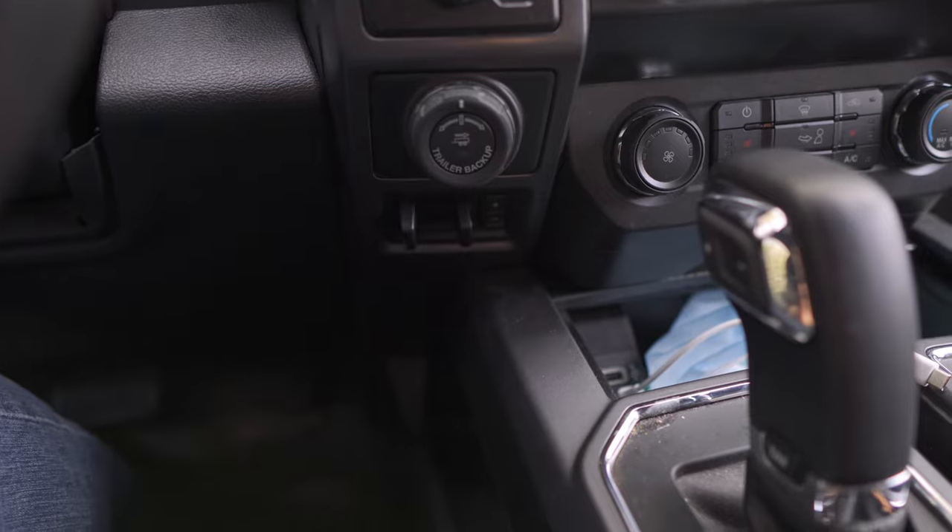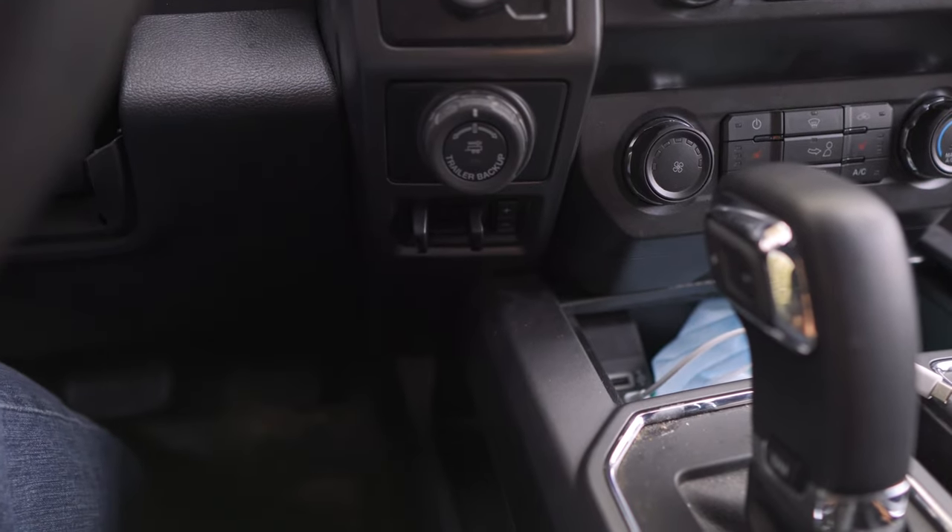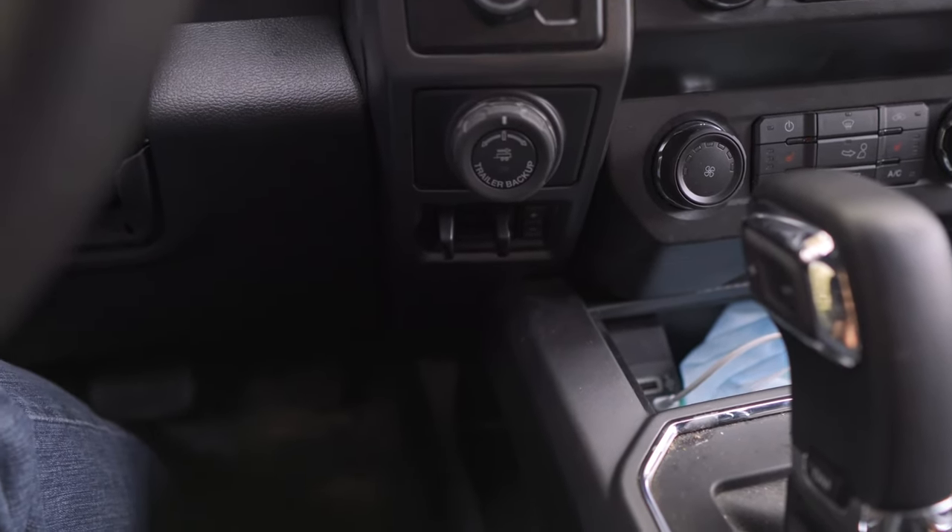The next important item to check on your tow vehicle is making sure you have a brake controller installed. If you're towing something over 3,000 pounds, you should have a brake controller — the trailer has electronic brakes, and if you don't have a brake controller, essentially your trailer has no brakes. The heavier your trailer, the more problematic this becomes. You can buy brake controllers aftermarket on Amazon or other popular websites, but you need to make sure you have the proper 7-pin wiring harness installed, otherwise it won't work.